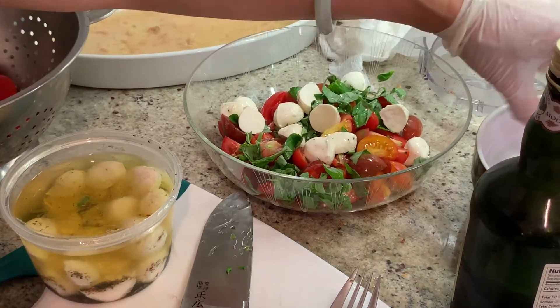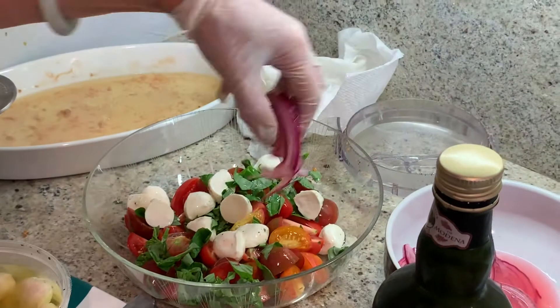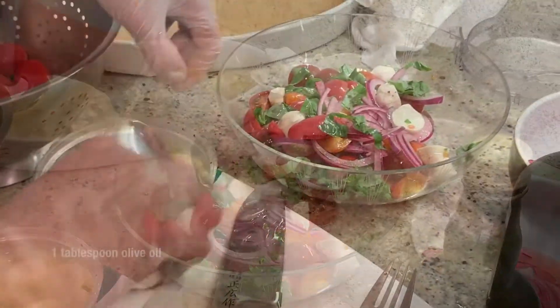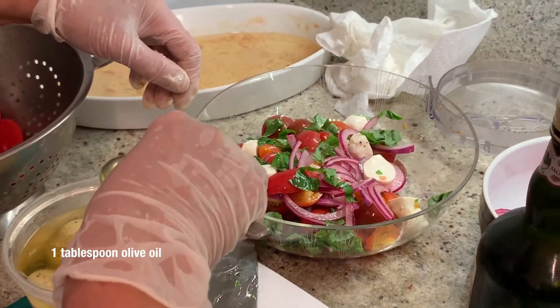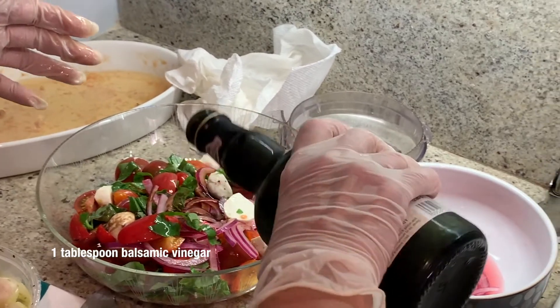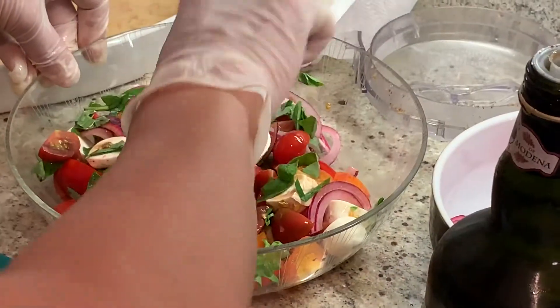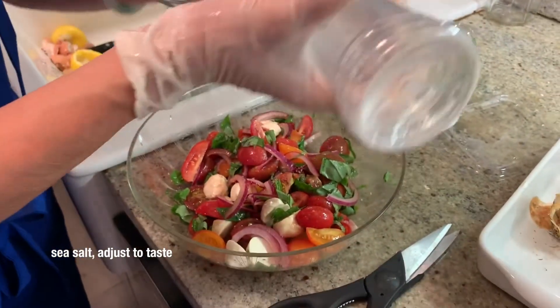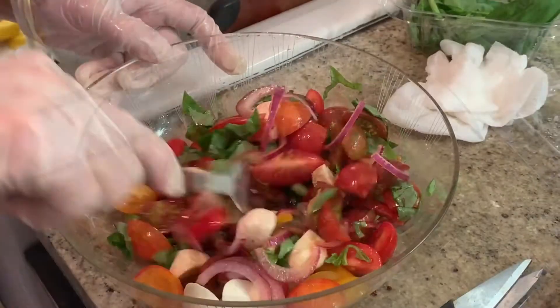The onion that we mixed earlier, just put some in. It's kind of fresh. And then just mix it. Then I'm going to put a little bit of balsamic vinegar — it's really fragrant. That's very interesting and tasty. And a little salt. That's it. That looks good — colorful.